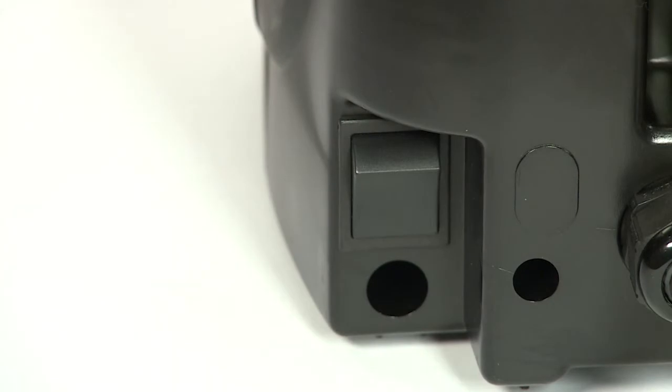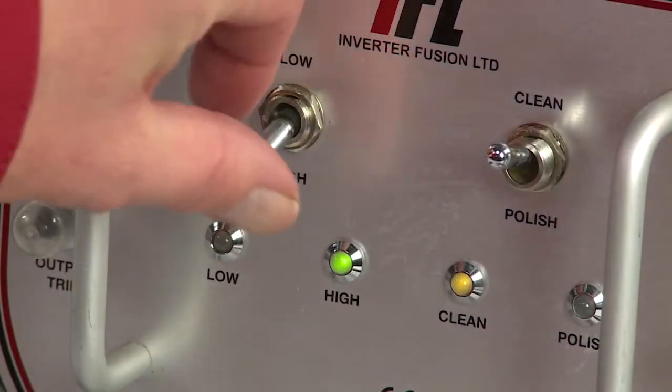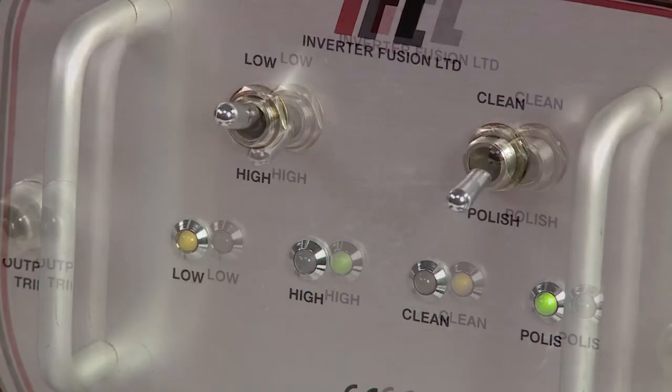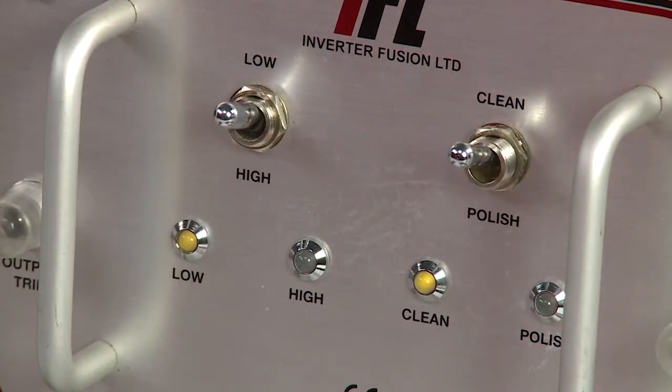Connect the machine to the mains power and switch it on at the back. The power on indicator will light up. Using the left hand switch, select low for stainless steel TIG welds or high for MIG welds, aluminium and other metals. Then select clean using the right hand switch. The relevant LEDs will light up.